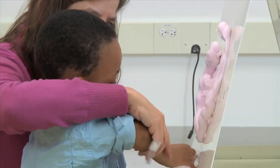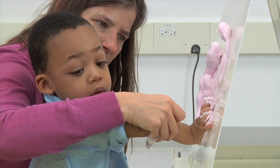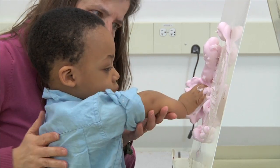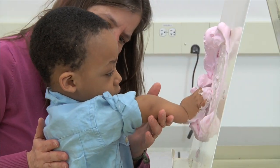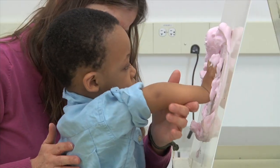Here we're using a vertical surface with shaving cream on it. He's getting tactile input through his hand, which is good for his sensory awareness, and we're going to help him to move his arm in different directions so that he has that active movement. I'm stabilizing at his shoulder to give him support and not allowing him to go into poor positioning patterns.